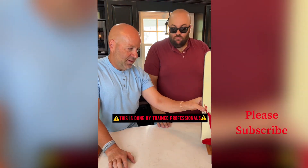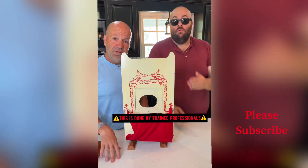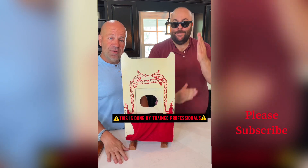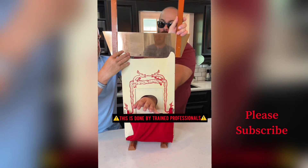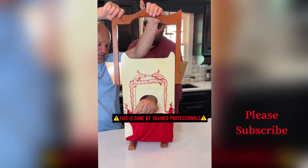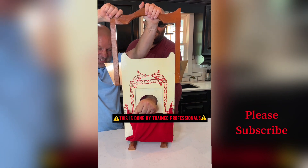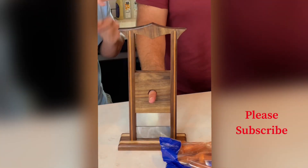This is something they used to use back in ancient times when people would steal something. They're not gonna be stealing nothing anymore. I've only done this a few times. You just stay there, yeah, just don't move. Ready? One, two...